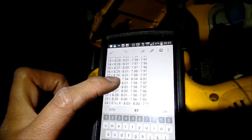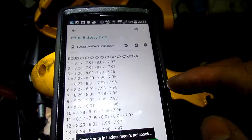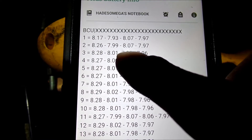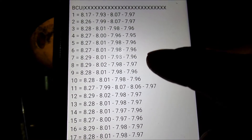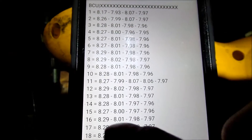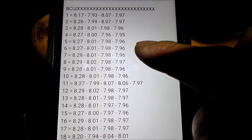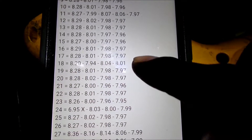I measured it about four times already. One cell was pretty high before so I discharged it to 7.97. The rest were high initially because the battery had just been charged. Everything is either 7.97, 7.96, 7.95, with some at 8.01 and 7.99. That's fine — as long as it's between about 7.9 and 8.0, that'll be fine.